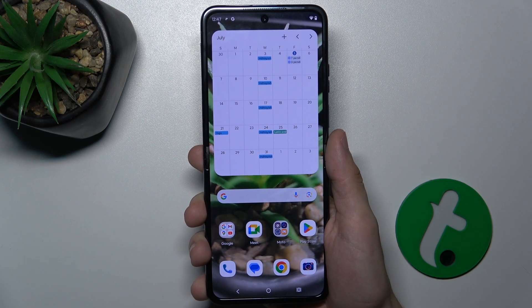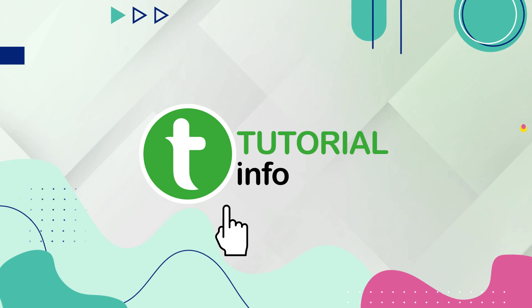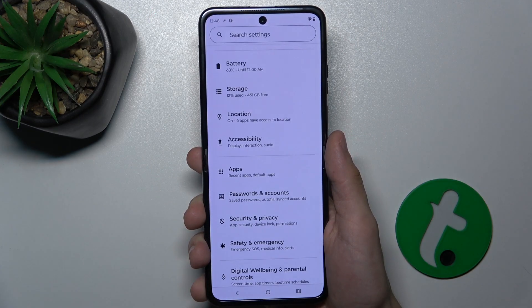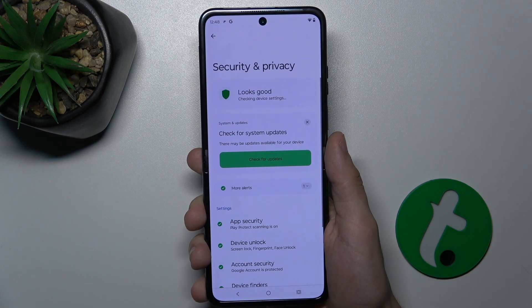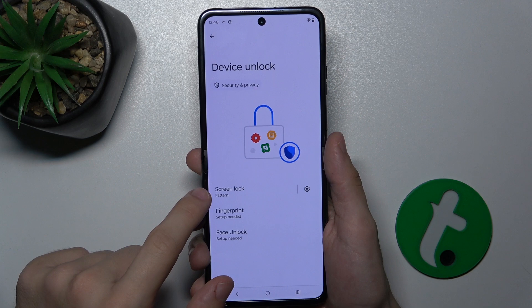Hello, in this video I'm gonna show you how to set up a fingerprint on Motorola Razr 50 Ultra. First, open Settings, then go to Security & Privacy, Device Unlock, and first make sure your screen lock is set.